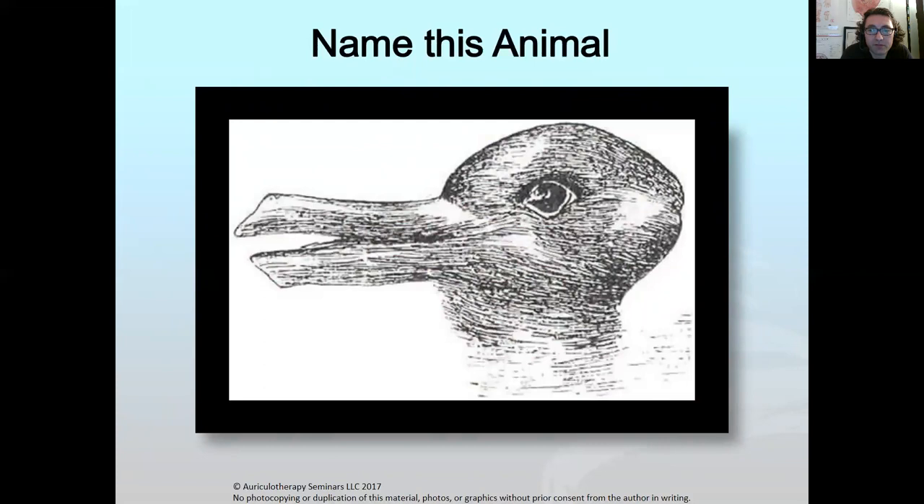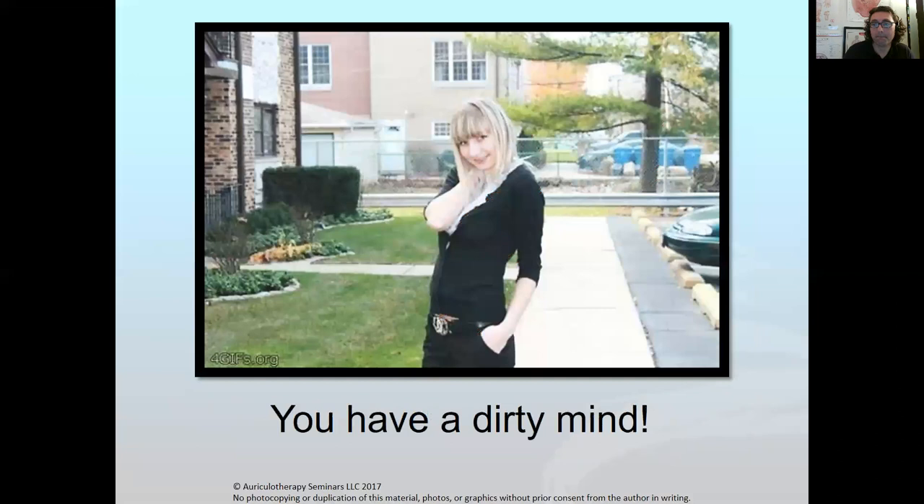Here's a hint — it ain't a duck. It's a rabbit! When you look at it for the first time you thought it was a duck, but it's not. And the last one — I can tell you had a dirty mind. The point is, when you first look at something it can be trickery. You need to make sure you know exactly what you're looking at and what you're looking for.